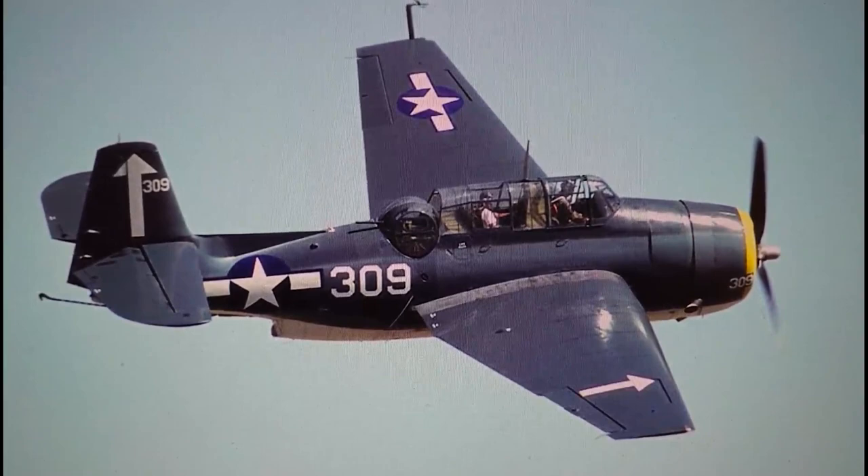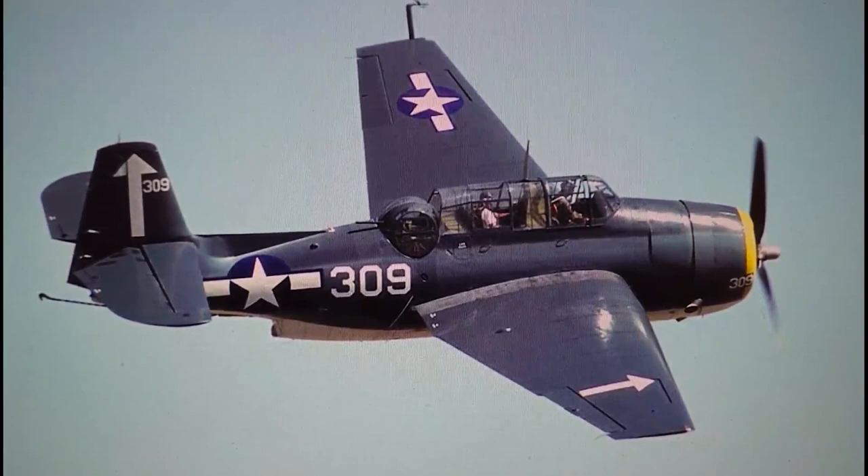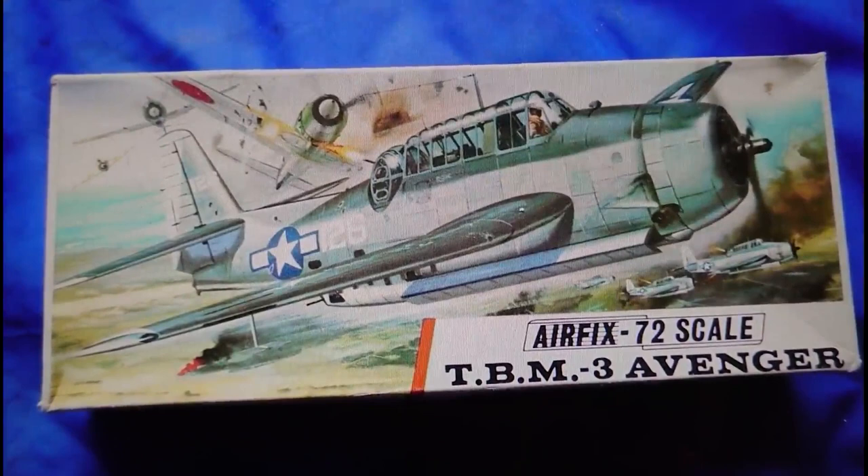The model we're actually looking at and in-box reviewing today is the Airfix TBM Mark 3 Avenger.